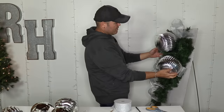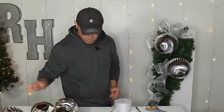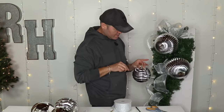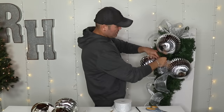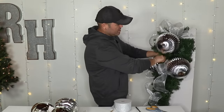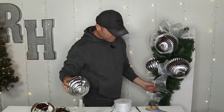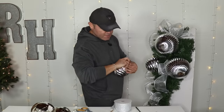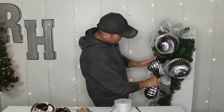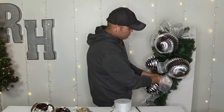Look at that — that just created that statement moment right there. Now I'm going to go in with a smaller one. I'm going to do the exact same thing: go all the way in and twist. Now we have a cluster of three, and I'm going to add one right here to continue down. I'm going to add some greeneries and glitter picks and it's just going to make it really shine.